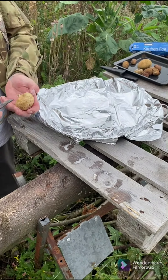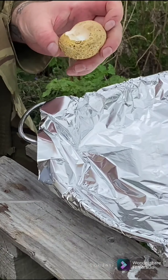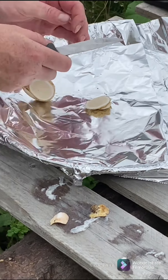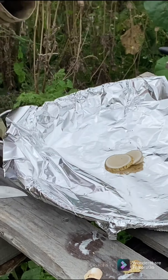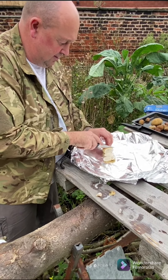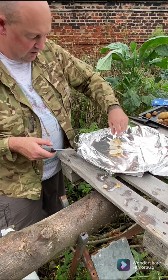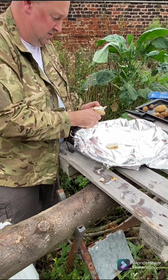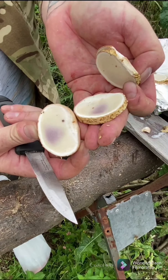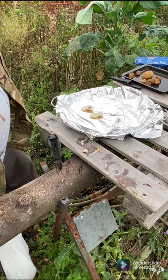These are puffball mushrooms - they're edible. Just want to clean them up a little bit. You don't need too much doing with them, just take the mucky bottom off. As you can see, a nice colour, no sign of gills or anything like that, smell like mushrooms. I can see some discoloration in there so I'm gonna discard that. Although these are probably perfectly all right, all of that bit's discoloured - I'm not gonna take any chances. There's no real point taking risks you don't need to take.